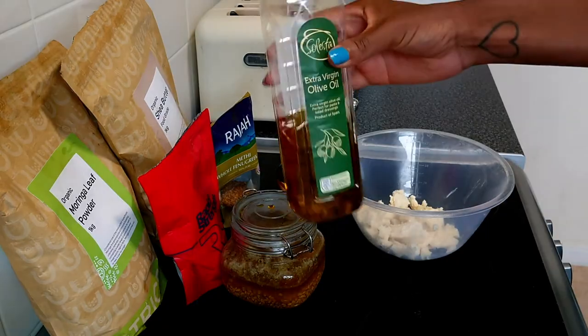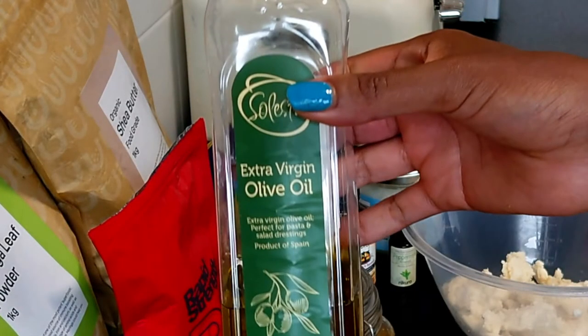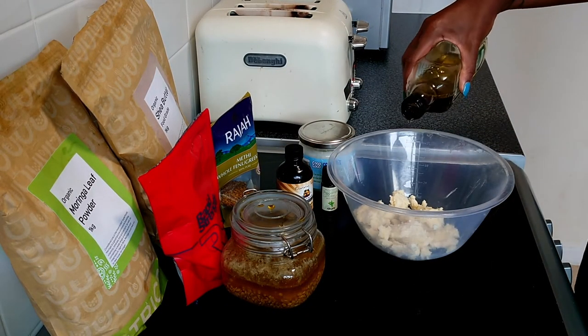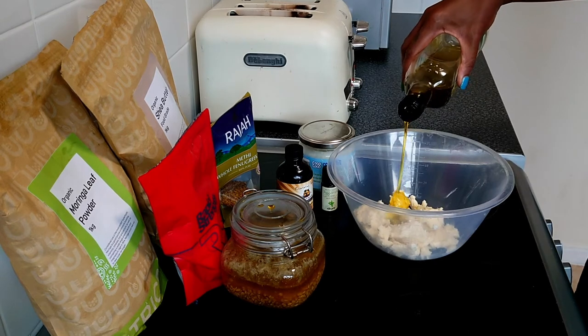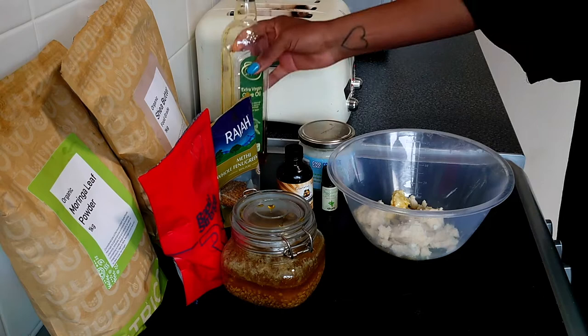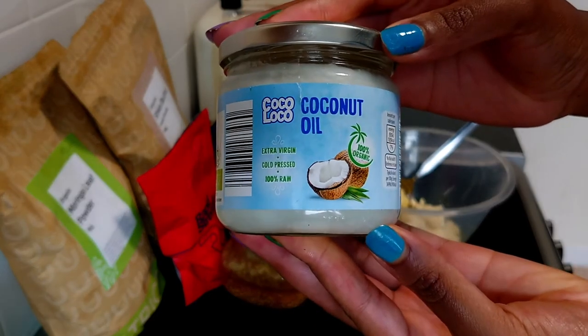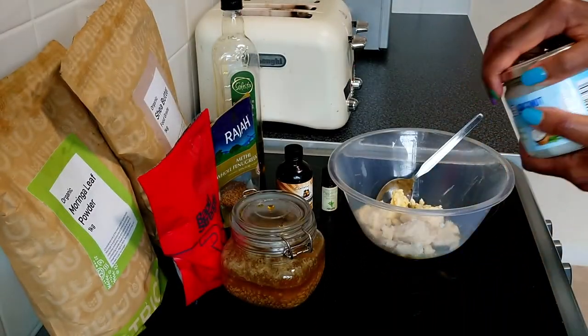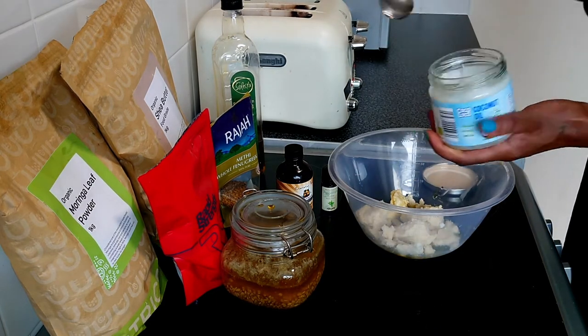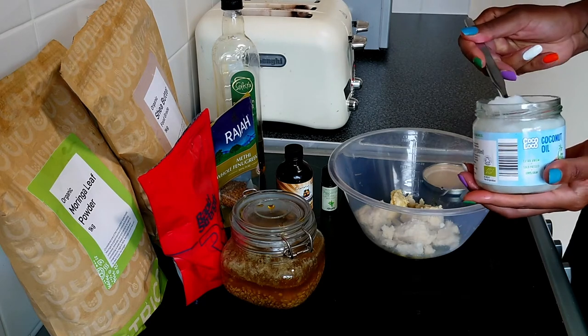Next we want to add olive oil. Olive oil is full of antioxidants and promotes healthy hair growth. It has a small molecular weight, which means it absorbs easily into the hair shaft and cuticles. Coconut oil has lauric acid and also has a small molecular weight, so it is easily absorbed through the hair shaft, softening and conditioning the hair.